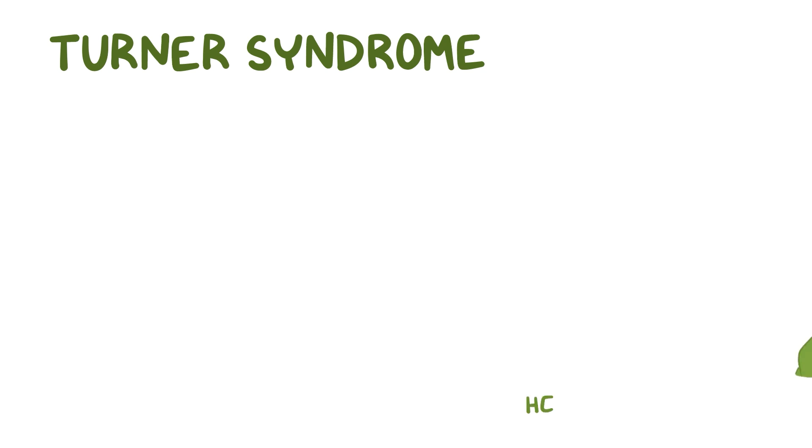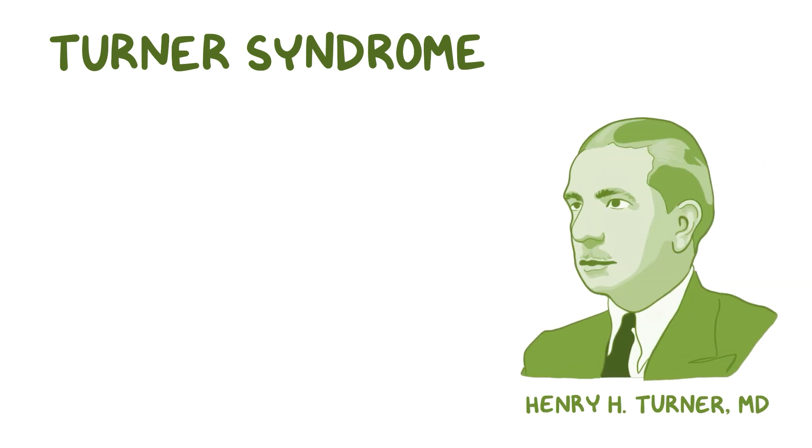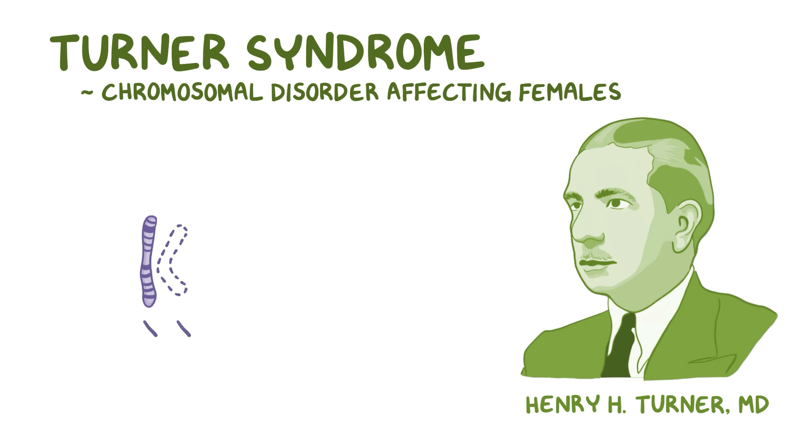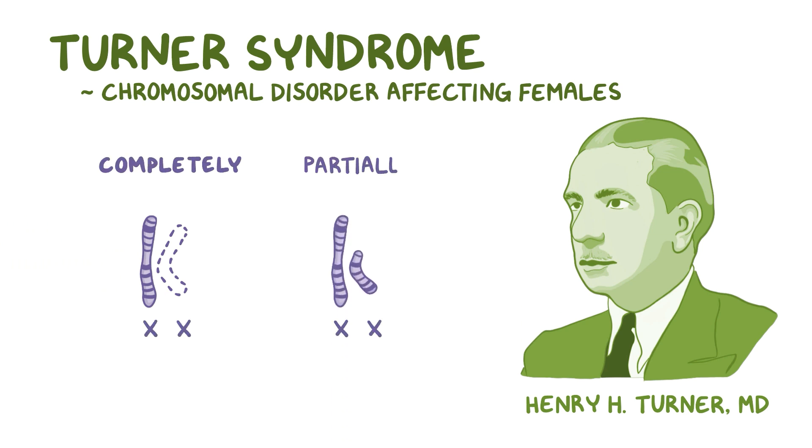Turner Syndrome, named after Henry Turner who first described it, is a chromosomal disorder affecting females where one X chromosome is either completely or partially absent.